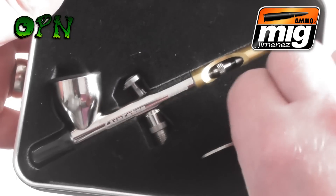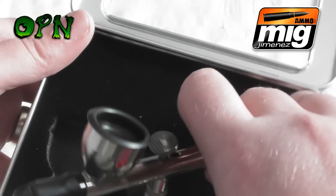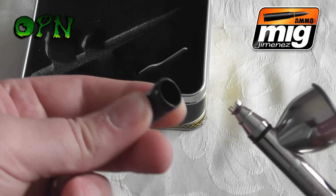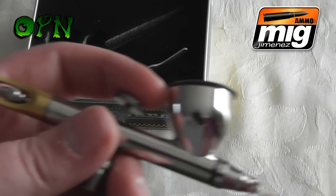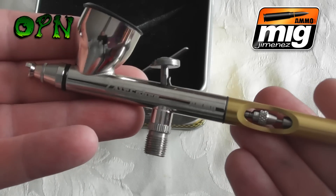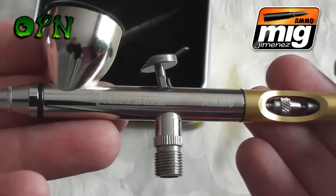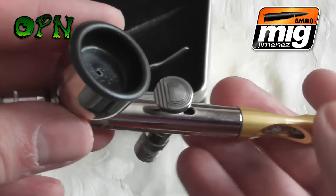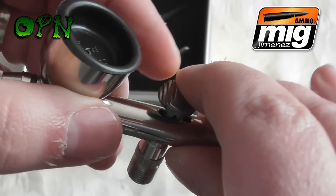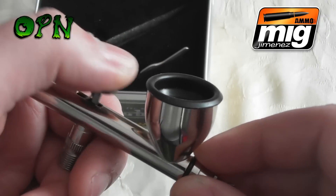Without further ado, let's take the airbrush out of the packaging. First of all we have a tool to take off the airbrush cap. We remove the rubber protective seal from the front, and as we can see it's a beautiful looking airbrush — the gold and chrome together looks absolutely fantastic and it's engraved with 'Air Cobra' and 'Ammo' as well. I really like the trigger mechanism; it's got really good deep cut-out grooves.